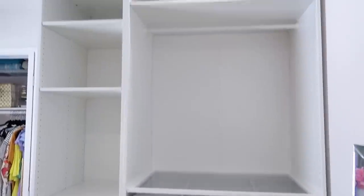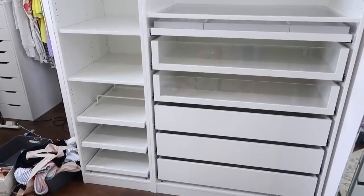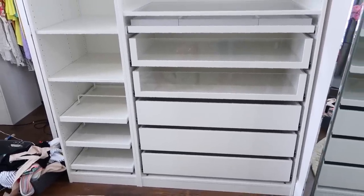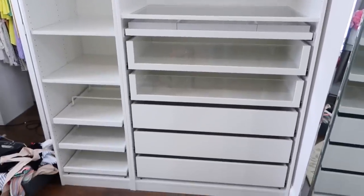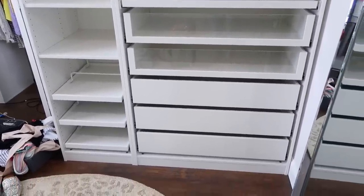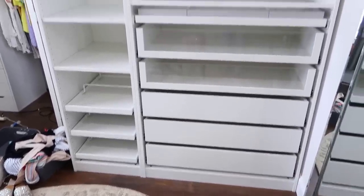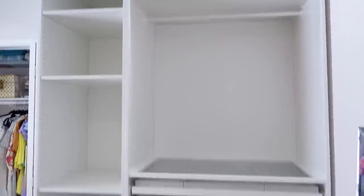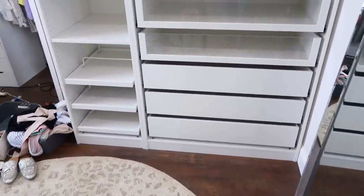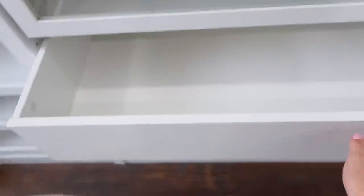Here is the PAX system that I chose. These are fully customizable. When I went to IKEA, they had computers in the closet section and you just play with the layout, size, and whatever works for you. Then you pay for it and at the loading station, they put everything on a flat shopping cart for you and get all the pieces, which is really nice because you don't have to worry you forgot something. I'm going to show you three standard drawers — all of these are soft close.